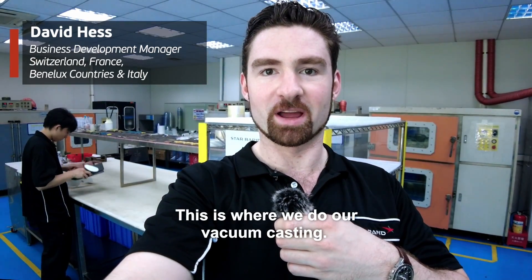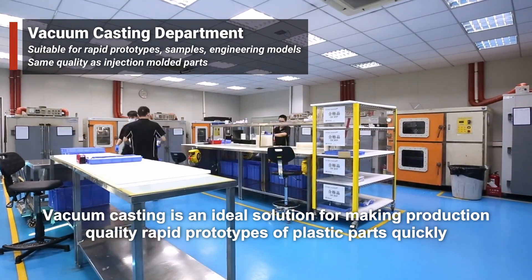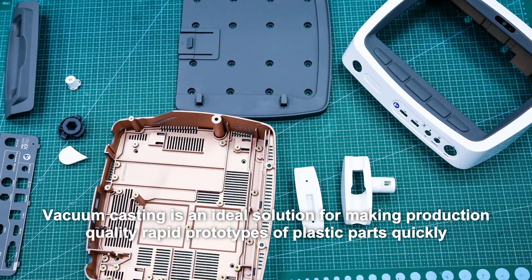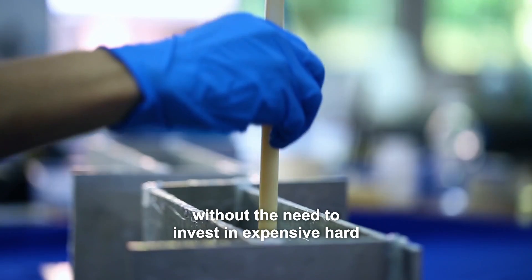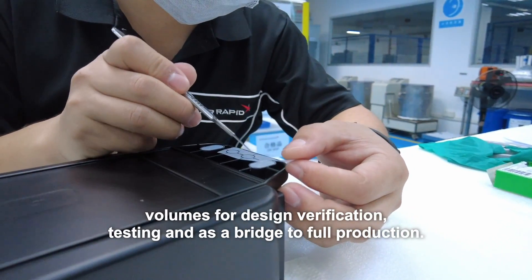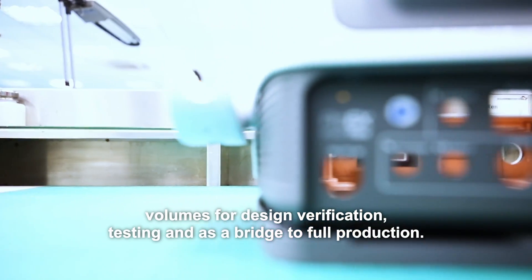This is where we do our vacuum casting. Vacuum casting is an ideal solution for making production-quality rapid prototypes of plastic parts quickly, without the need to invest in expensive hard tooling. This is a great way to make smaller volumes for design verification, testing, and as a bridge to full production.